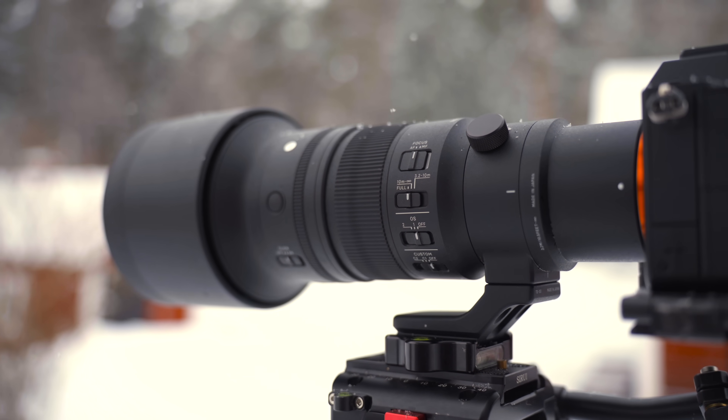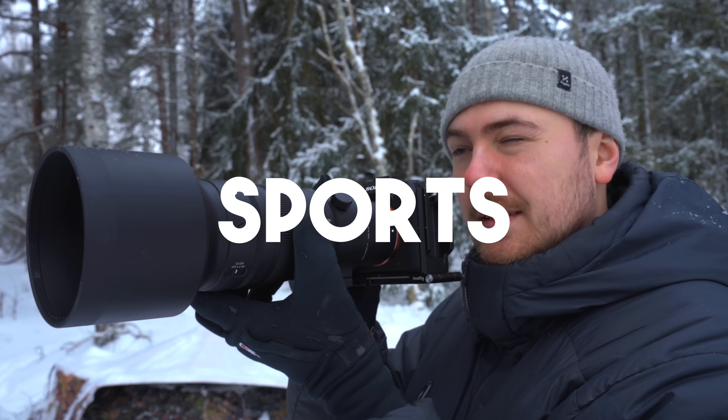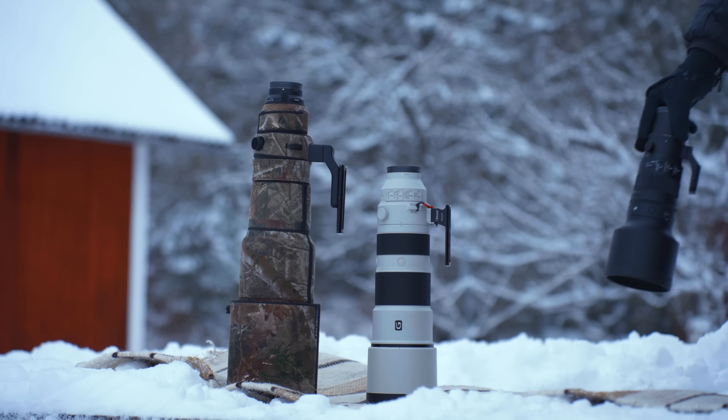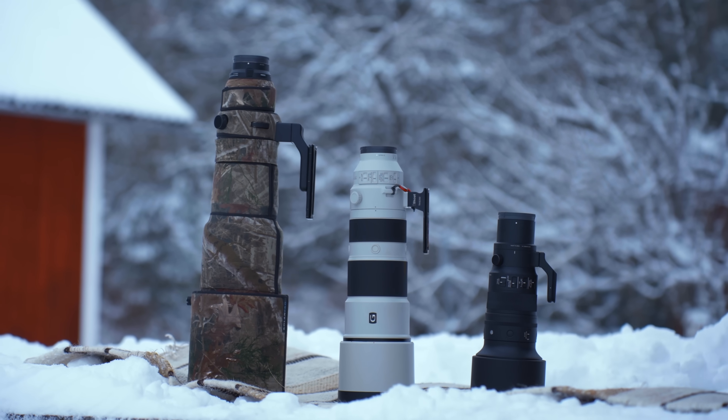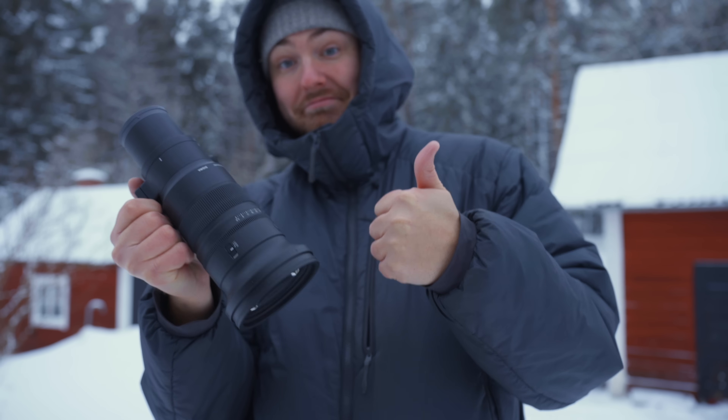Sigma just announced their brand new prime lens, the 500mm f/5.6 Sports, and I was lucky enough to try it out before the release. In this video we're taking a look at how it looks, feels, and how it performs in the real world for bird and wildlife photography.